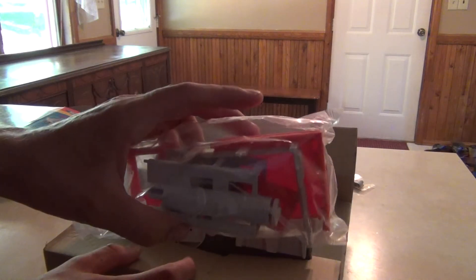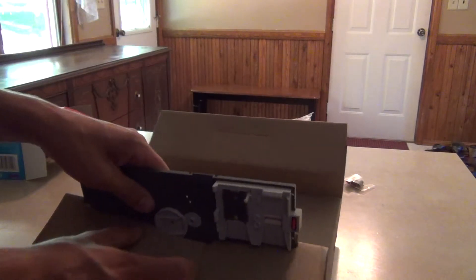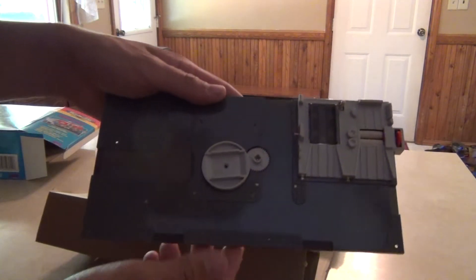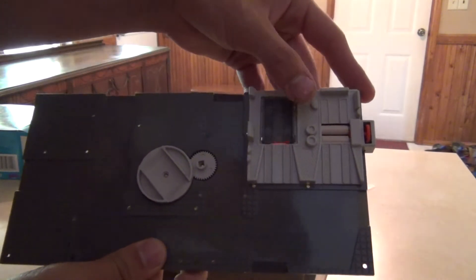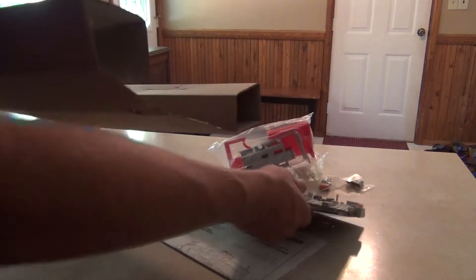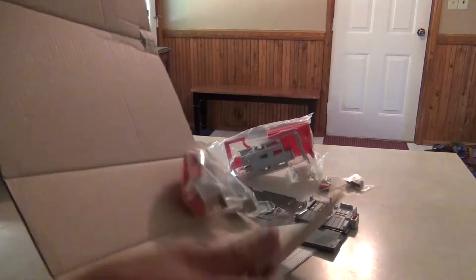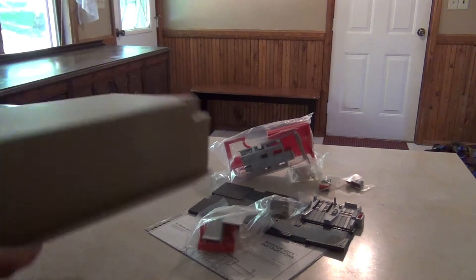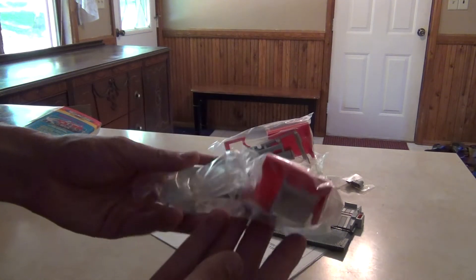Here's another bag of some main parts, and this is the base of the playset. And it looks like that's everything — nope, we have one more bag, one more bag of ramps.